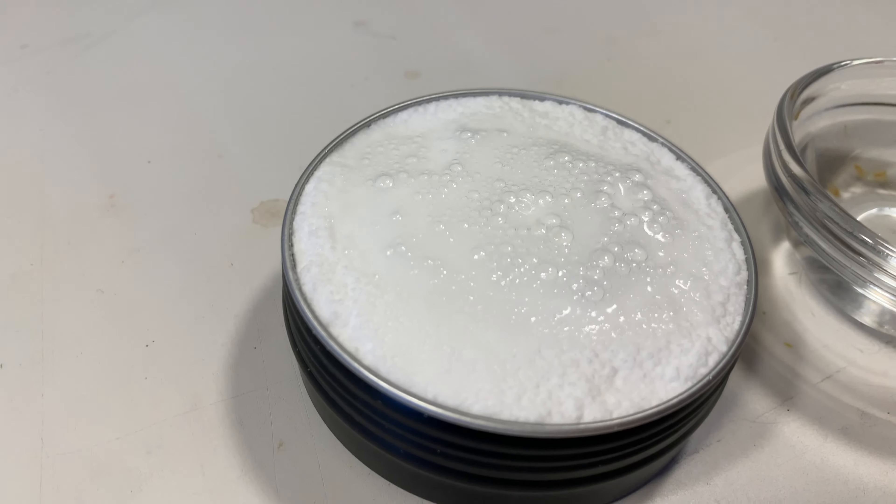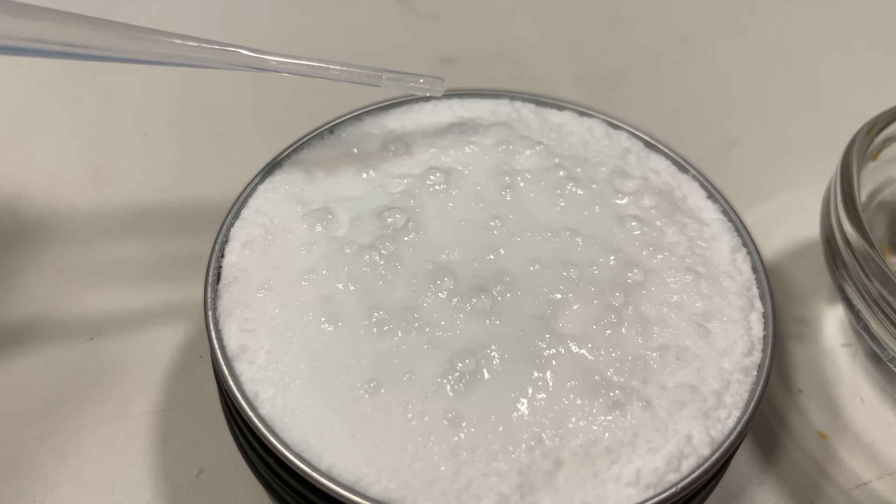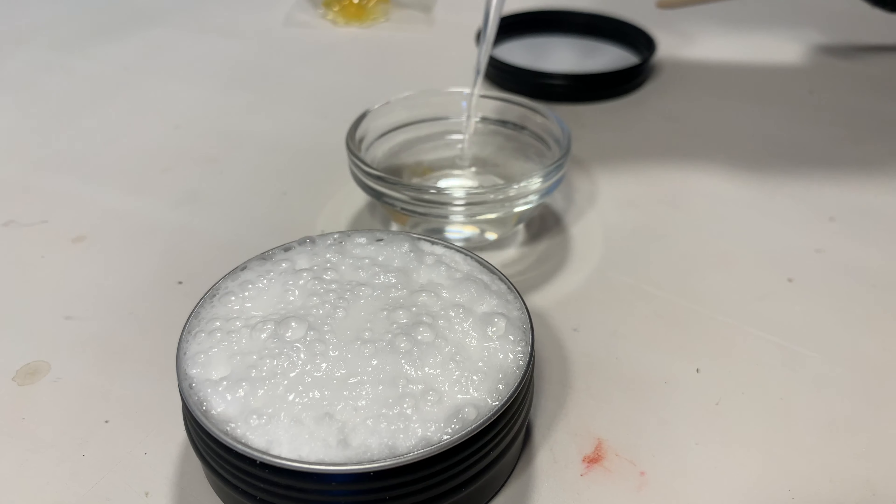It starts to bubble — it's kind of like a bath bomb so it's going to fizzle and be really cool. It's really neat when you add the water to it.